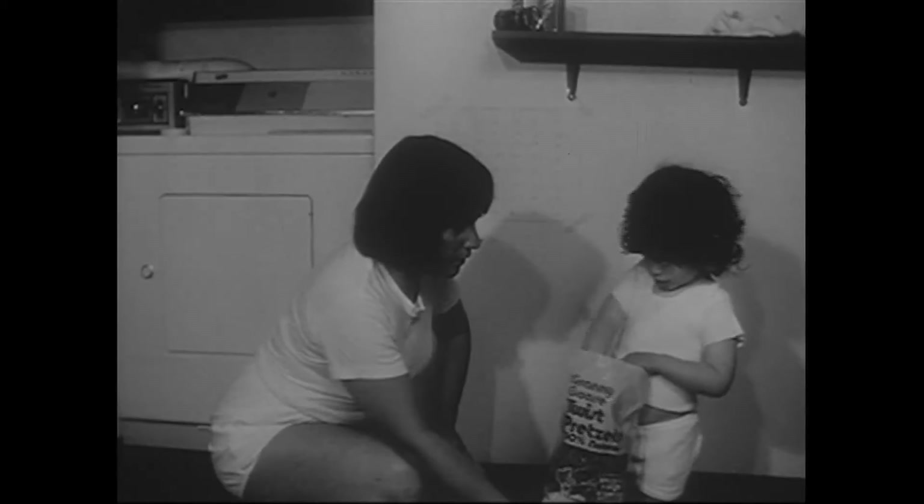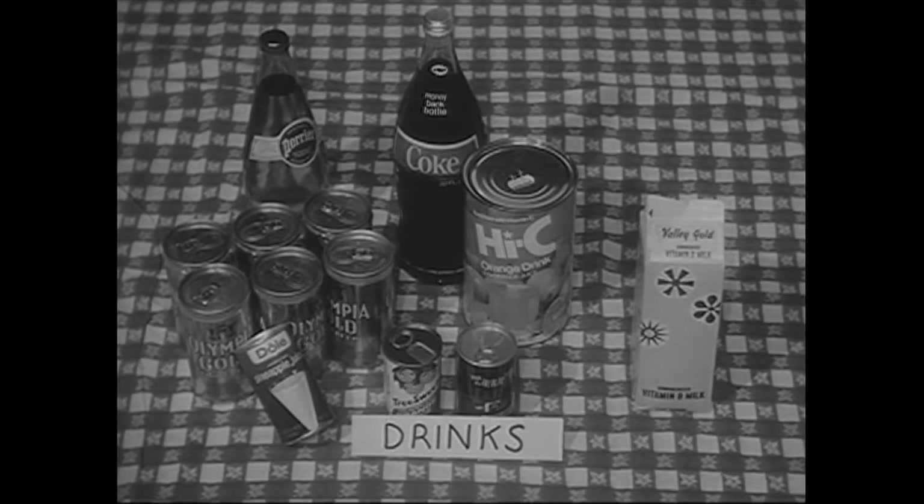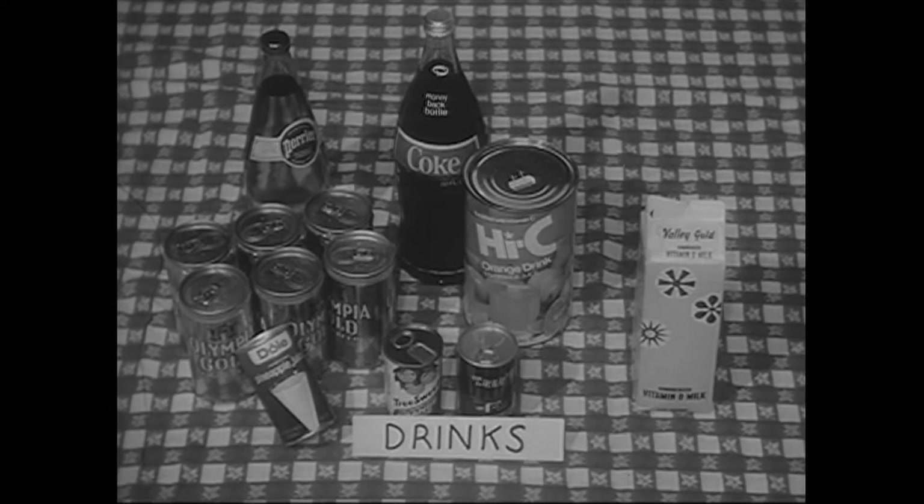In addition, you will need a supply of snack treats which the child favors — for example, Cheez-Its, pretzels, Pringles, cookies, candy, crackers, and corn nuts — as well as a variety of drinks such as Hi-C, Coca-Cola, milk, Perrier, juice, and beer.